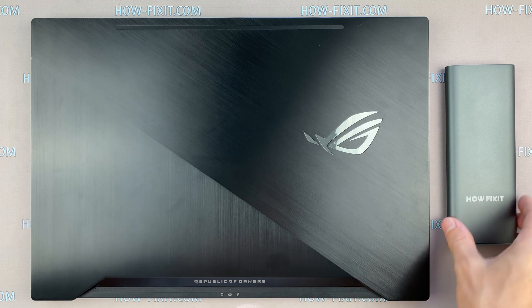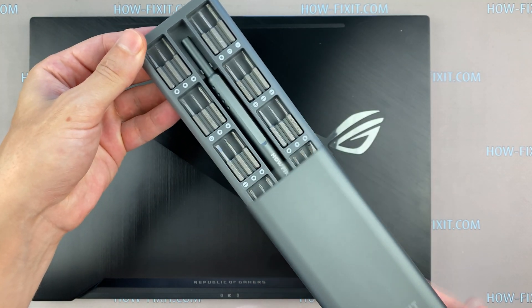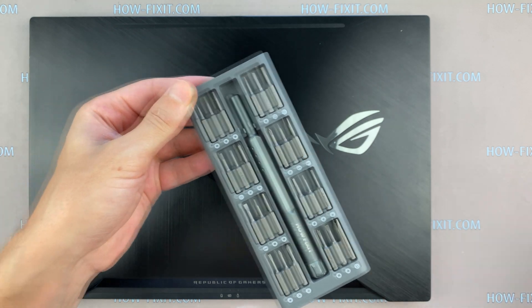Hello everyone! Welcome to HowFixit. In this video, I am going to show you how to replace the battery in ASUS ROG Zephyrus GX501.